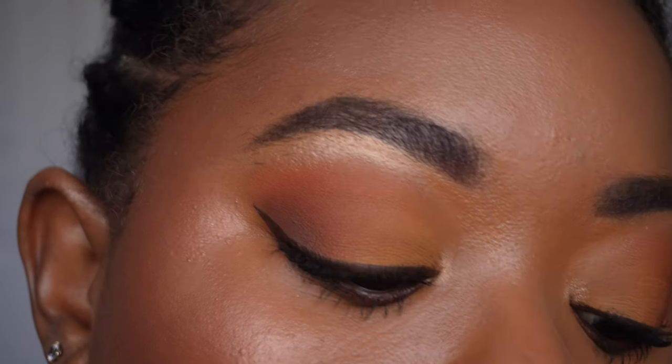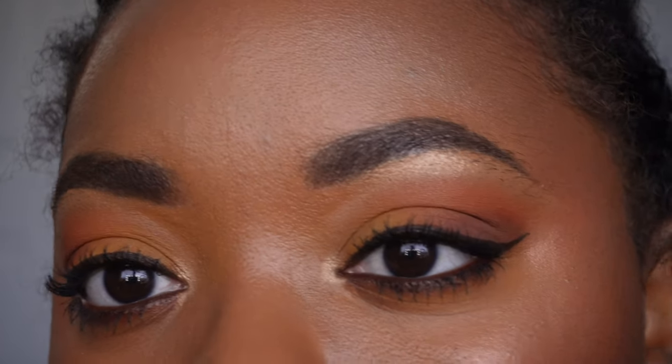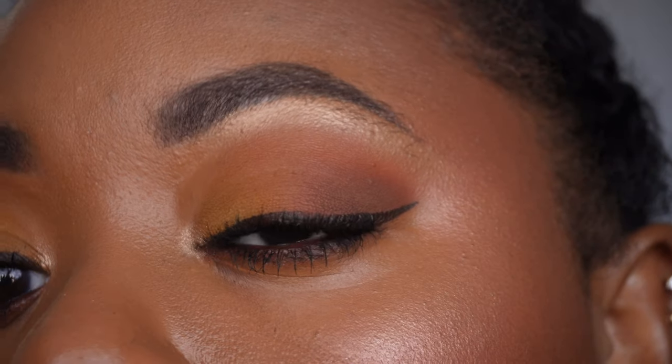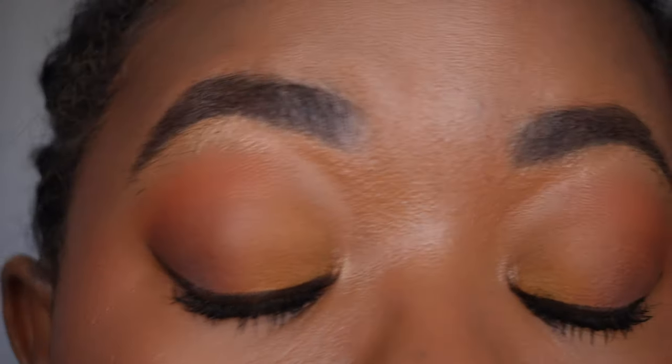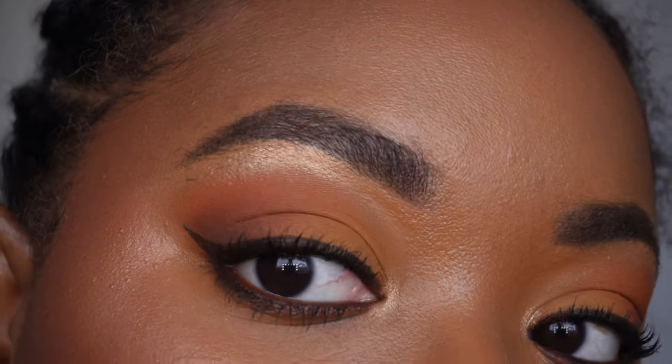Okay, so this is the final look. Let me take my hair. I've got my little twisties in today — I'm not going to take them out, but anyways, this is the final look.